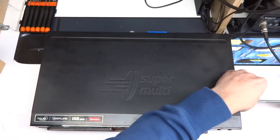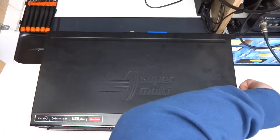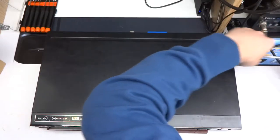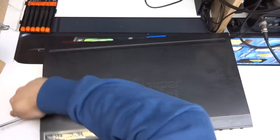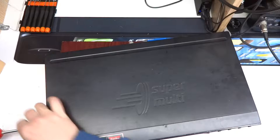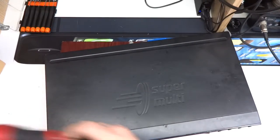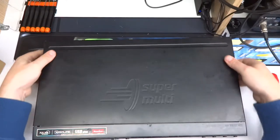Especially since it's a DVD recorder, there should be a somewhat powerful laser diode inside. The tray doesn't open anymore — or doesn't close — it moves a little bit. My worry is that someone already had a go at this and removed the diode and pinned everything else, because the laser assembly has been touched. So let's have a look.